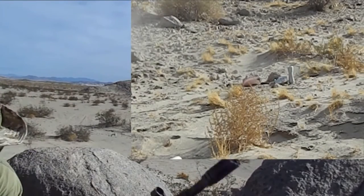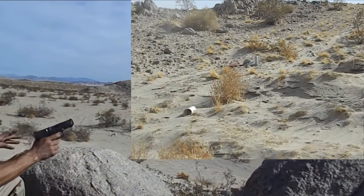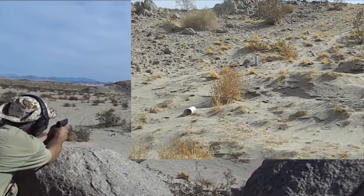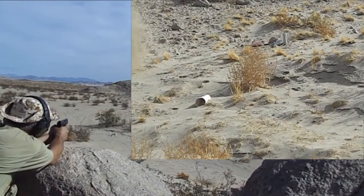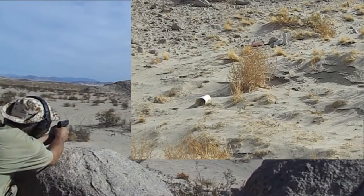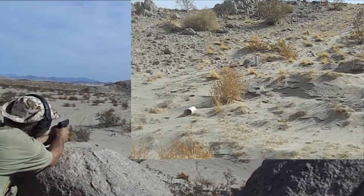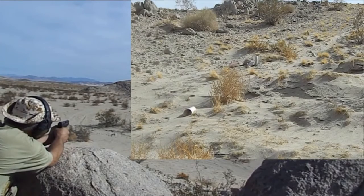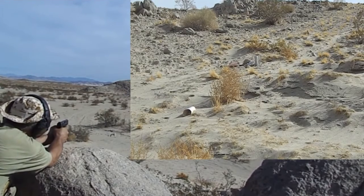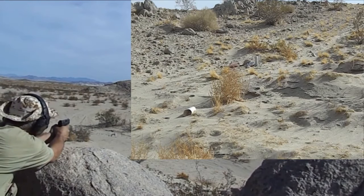I think I knocked everything down. That wasn't too good. Anywho, I wanted to do a new mechanic. Alright, we'll aim at the plate that's flipped over. Oh, too bad. That was a little wild — way wild.